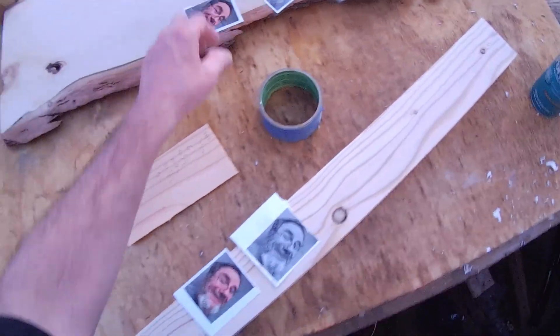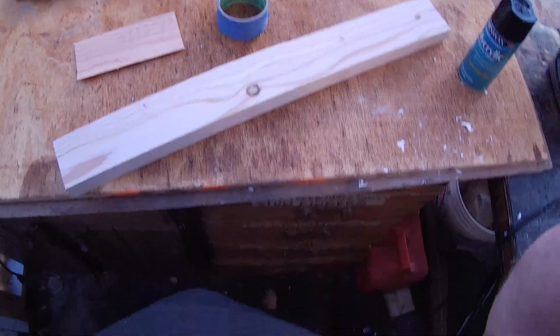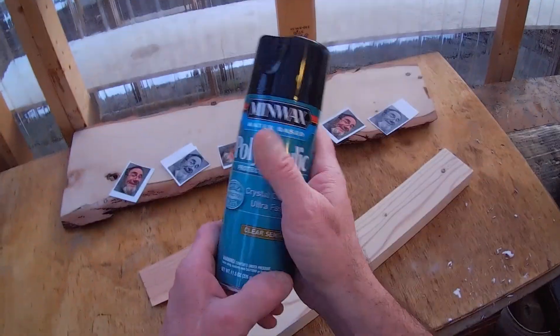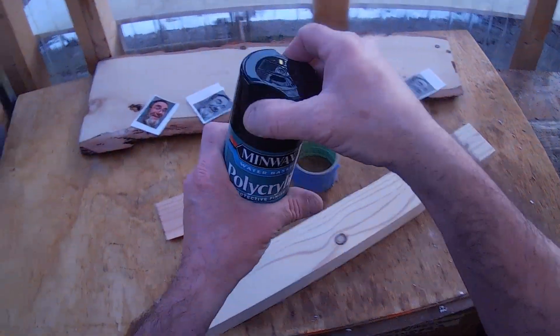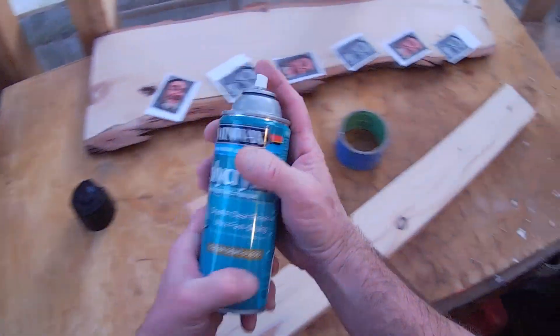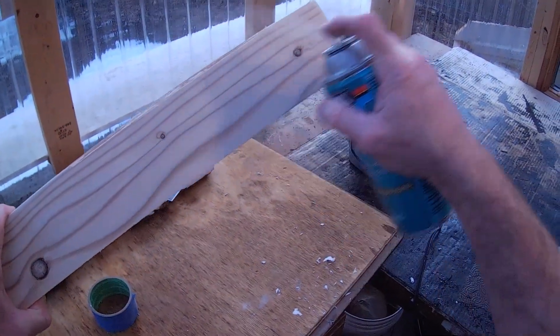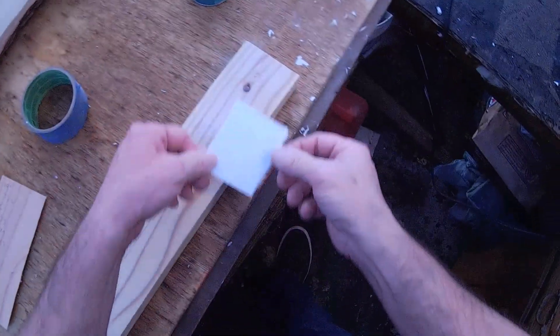We're going to increment and document via this YouTube video for SC Custom Designs. By the way, if you like what you're looking at — which is my face — subscribe to our channel and we'll be very appreciative. Without further ado, we're going to take the product. I've used Minwax products since the 90s. First we'll give a generous coat of the product and stick my face down like so.